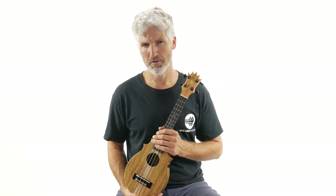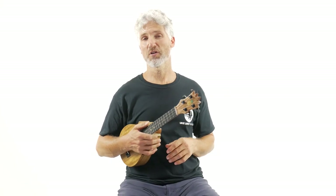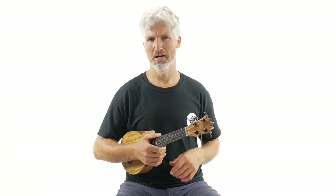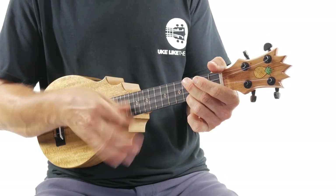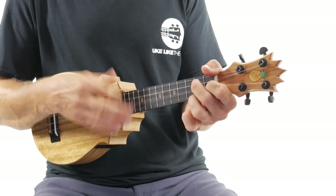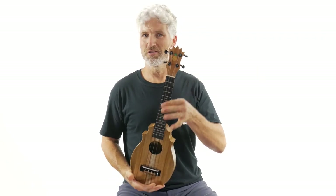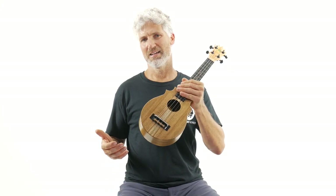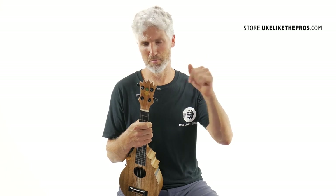These are nice, quality instruments. You're not going to pay the price of the normal pineapple sundae. They're well built, handmade, solid wood — very cool. They did a great job. I'm excited to have this one and to have them up at my store. This is the Pineapple Sundae Opio line from Pops' line, made in Thailand — handmade, solid wood, very cool. Check them out at store.uclectivepros.com — I'll put a link below.